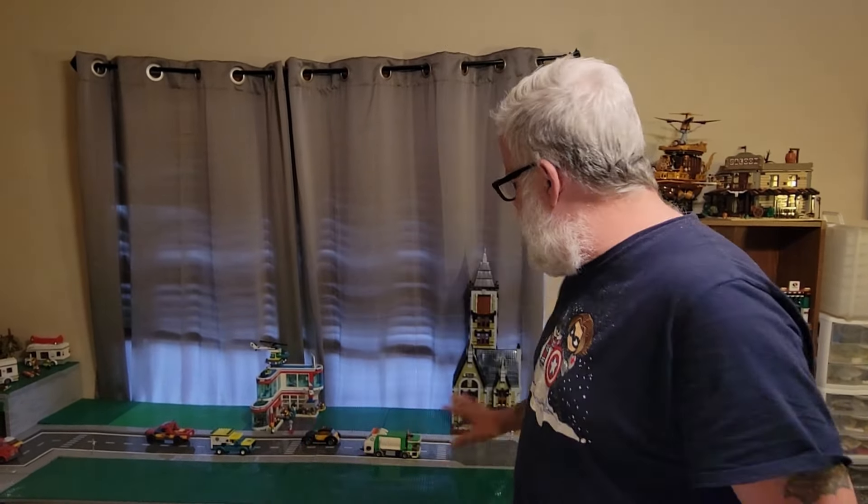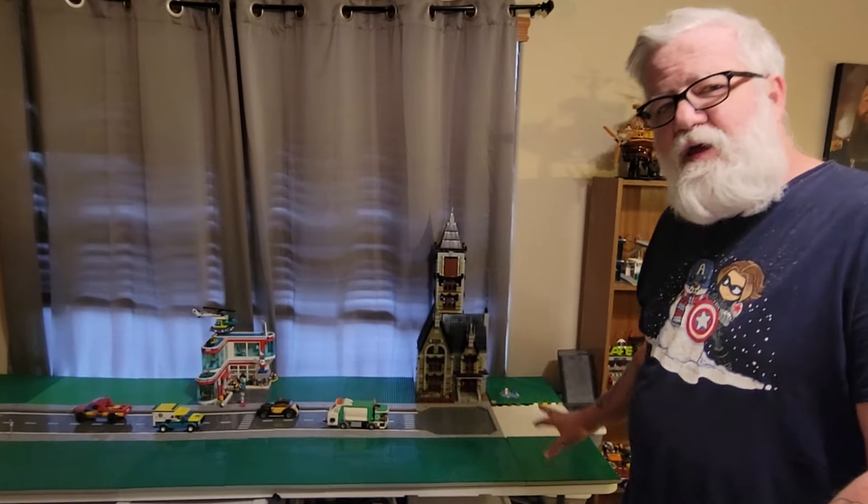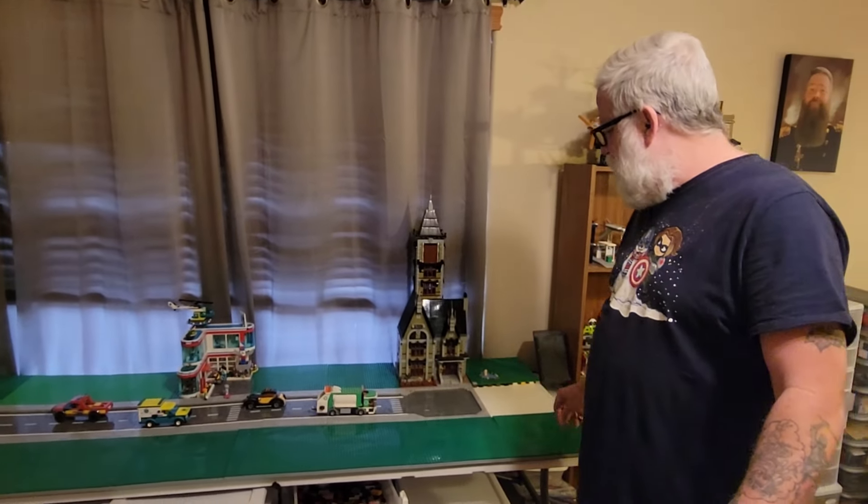Hey guys, welcome back, Movie 101 here, and we are back in the Lego room with another building block video. I'm very excited about this one because we're now getting started on this area. If you remember from our tour a while back, we talked about how this end was going to be kind of our residential or suburb area. What we're going to be making today is actually a set I've had for a long time, and I weirdly want to say this is kind of my first modular. The bookshop that large smiles got me was my first modular, which is true.